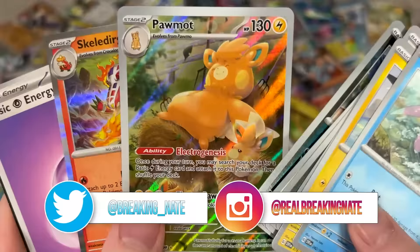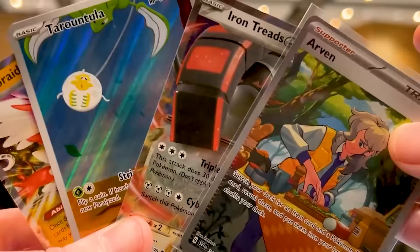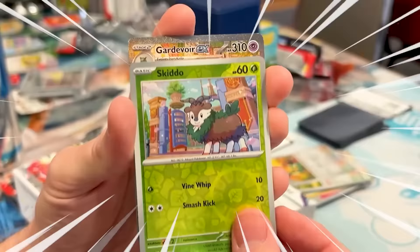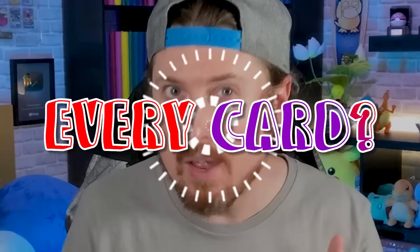Do I have a 100% complete Scarlet and Violet Pokemon card binder? I've done a bunch of Scarlet and Violet openings starting all the way back to pre-releases, and since then I've pulled a bunch of really amazing cards. But have I pulled one of every card?